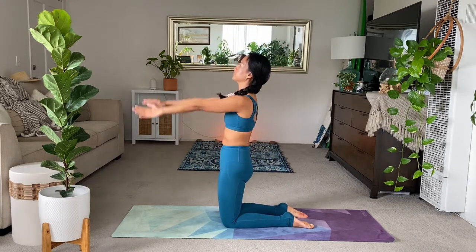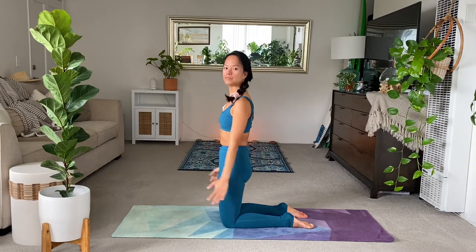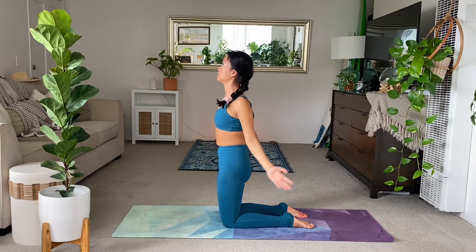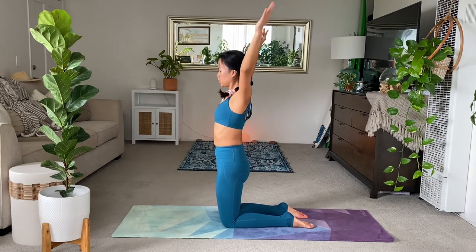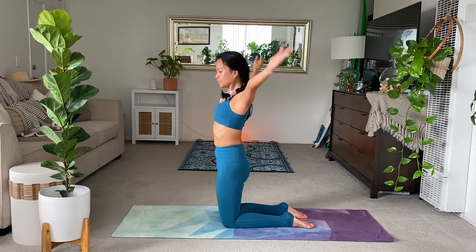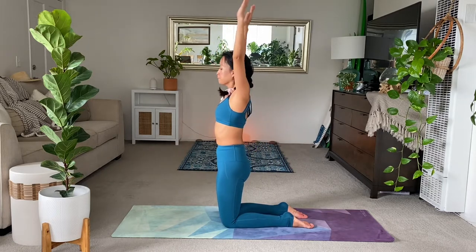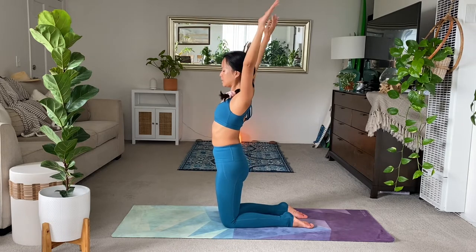Exhale. A few more times here — we're just trying to circulate the body, freeing up the shoulders, freeing up your back. Notice the feeling in the biceps. Maybe you can even try to make the range of motion bigger. One more.